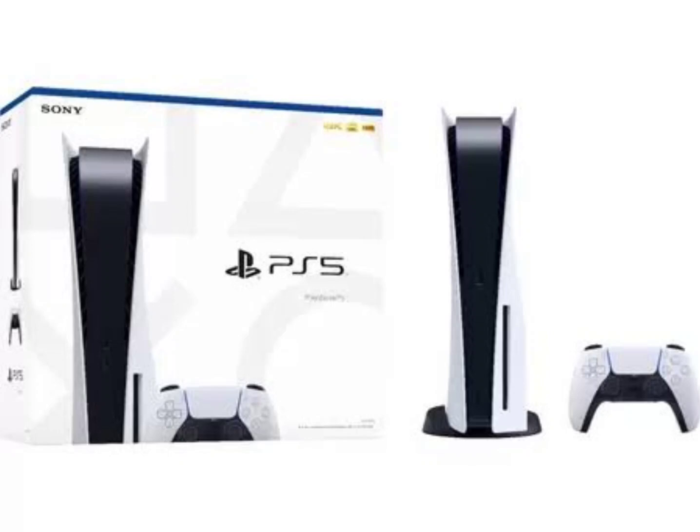Sony has not made a statement yet as to when we can expect the release of the PS5 Slim, but documents released during its legal battle against the FTC for the accusation of Activision Blizzard indicate that the console will be launching around the end of the year.